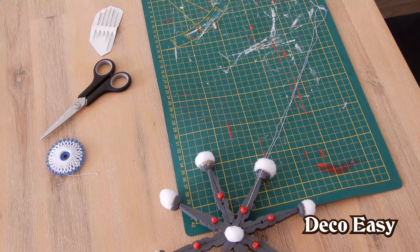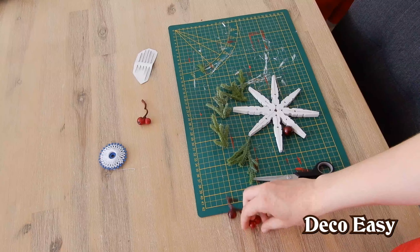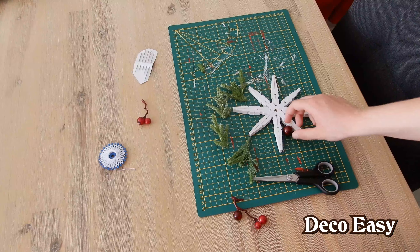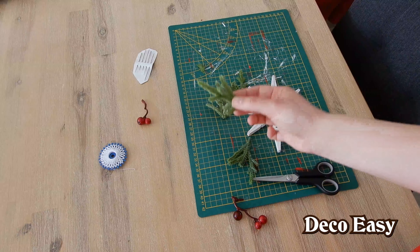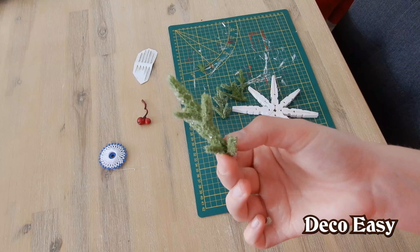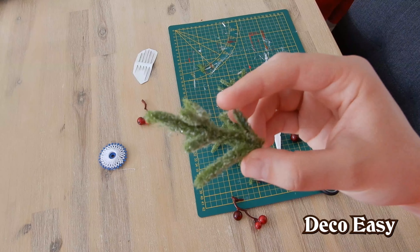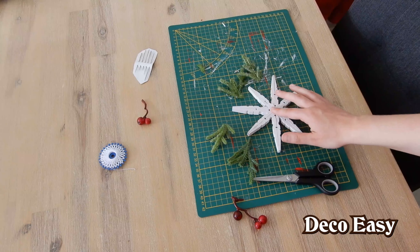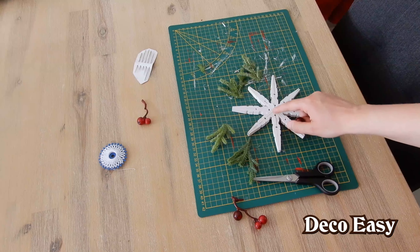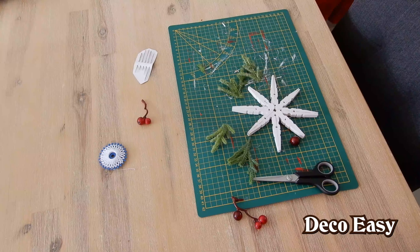Time to give the white one some more transformation. Time to decorate the white star. I want to add some berries — I already cut off the largest one from the branch. I also have several branches of Christmas greenery that contain glitter. I want to add some parts of green around the berry in the center. After everything is in the right place, I want to add some silver glitter spray to finish the whole thing off in a really nice and glam Christmas look.